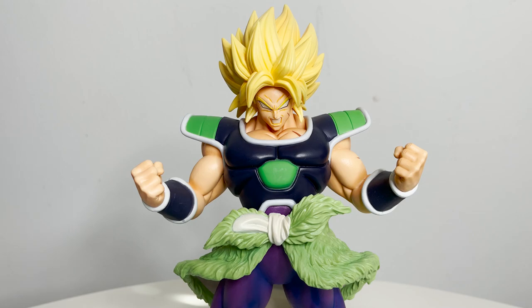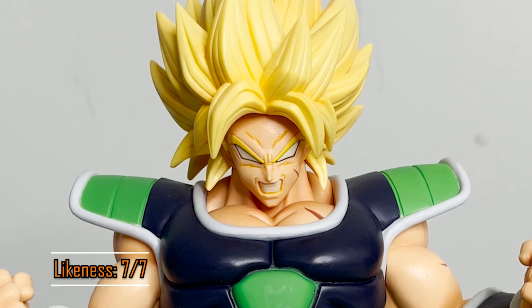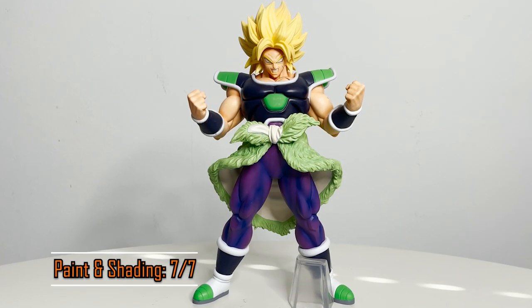Just like the History of Rivals Broly, this figure came out looking awesome. His likeness is perfect — something that most Broly figures get right. It looks pretty similar to some King Cluster figures, but that's a good thing since most times they look perfect. The paint and shading are perfect.